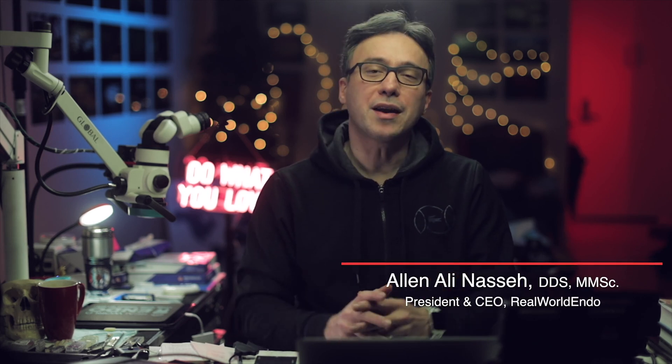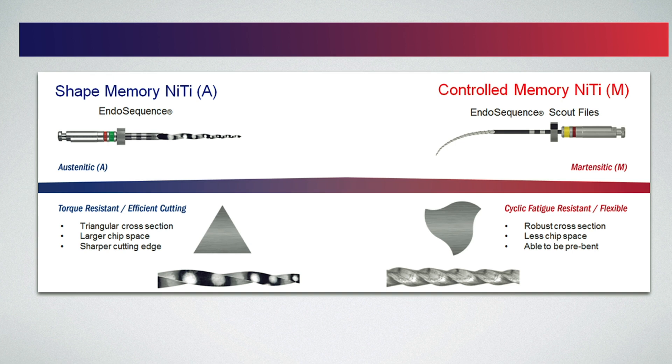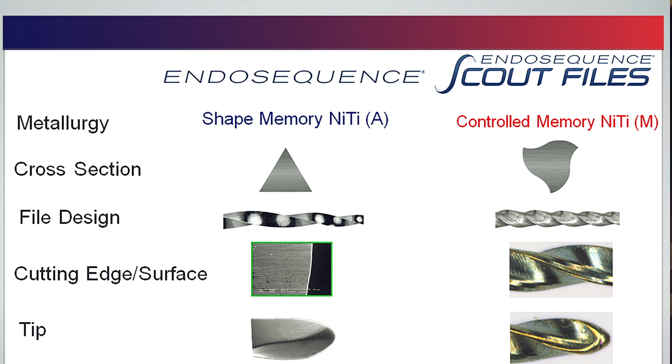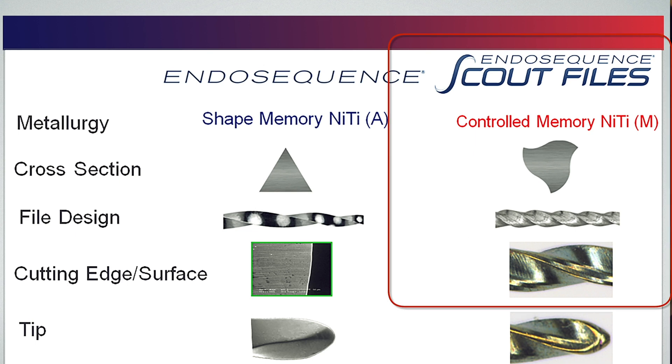The Endosequence Blend protocol was developed by Dr. Koch and I to provide a robust sequence of files for instrumentation involving files of different metallurgy, design, and cutting characteristics — hence the name Blend. This system combines non-heat-treated, efficiently cutting Endosequence files with the heat-treated, highly flexible Endosequence Scout files. The main idea revolves around using Endosequence files in the straighter coronal half of the root for efficient cutting, followed by using the thinner and more flexible Scout files in the apical half, where flexibility and safety is the priority.